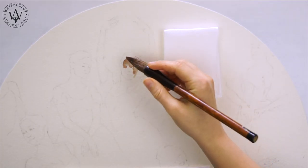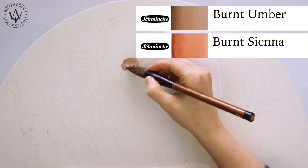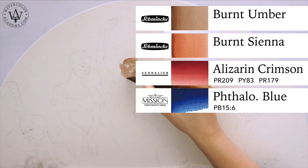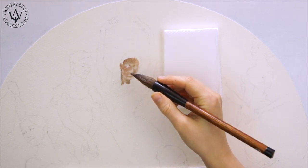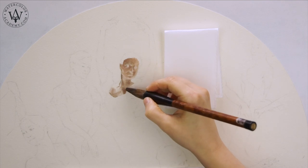For the color of the faces, I am using a mix of burnt umber, burnt sienna, alizarin crimson, and a bit of phthalo blue. This mix looks quite dark on white paper, but you have to remember that when the watercolor paint dries, it becomes about 20 to 30% lighter.